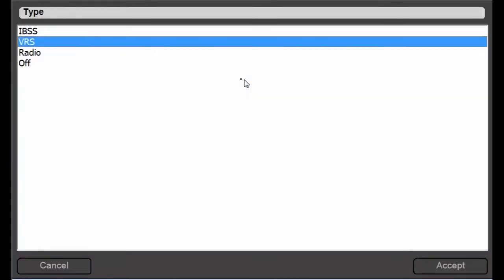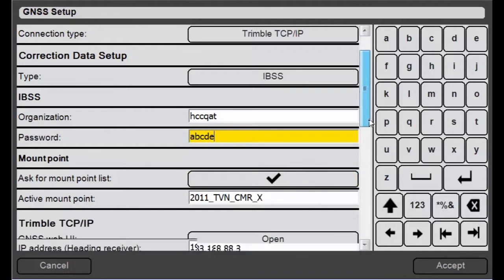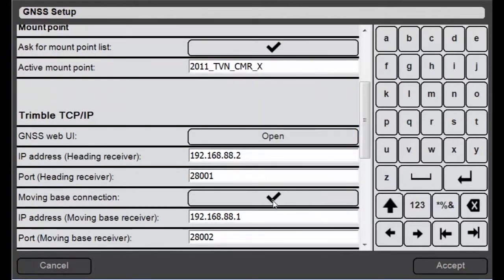Change the correction data type to IBSS, put in your credentials, and check the option to ask for a mount point list. Down here you'll see that the moving base connection is enabled — that has to be enabled, or else this won't work.